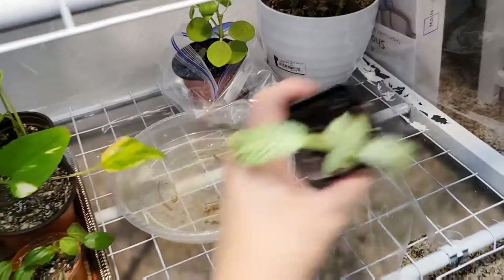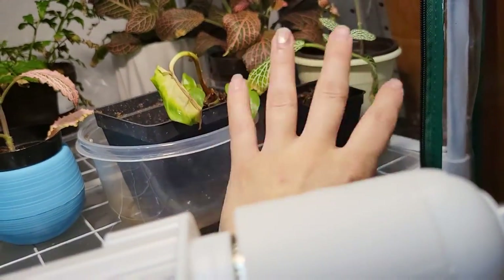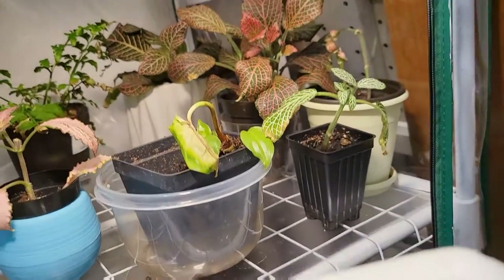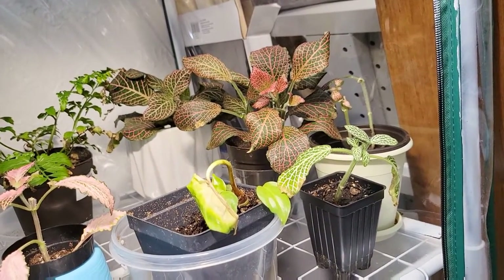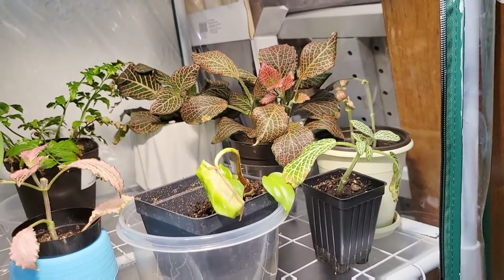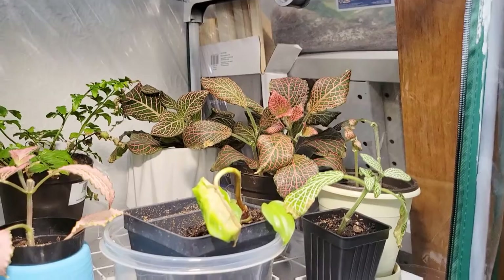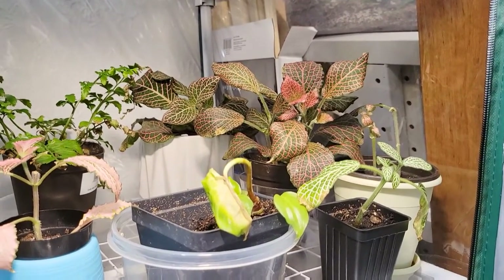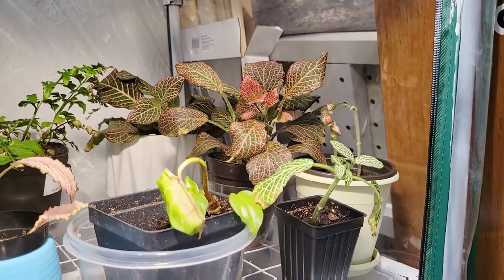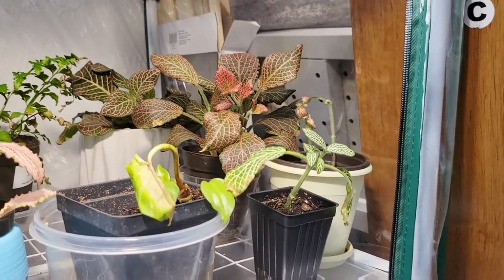So this has to move back up to the next level. And then I'm going to scoot all these Fittonia - I'll probably try to fit all the Fittonia. I'm going to clean out the other terrarium over there that has my jewel orchid and stuff in it. I think these are going to go in there. I'm going to shuffle some things around and make that happen.